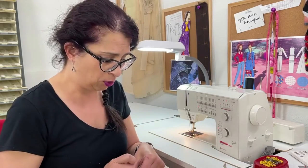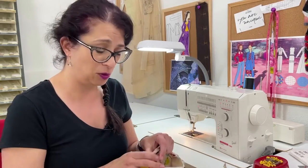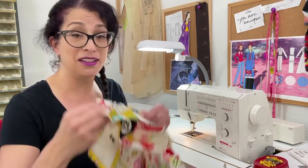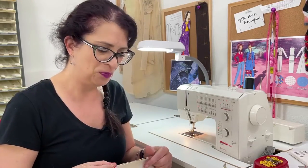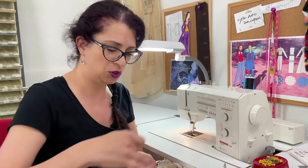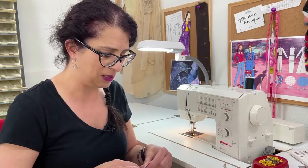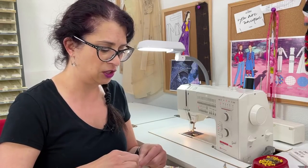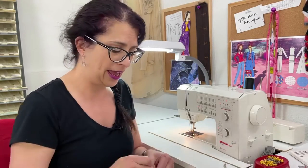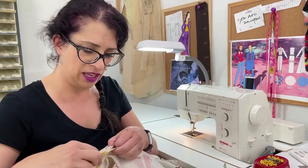Pressing makes a huge difference while you're sewing. It actually took me taking private lessons to find that out — that was not something I was taught in design school. It really makes a huge difference if you press as you go: press your seams open, press your darts, just do that as part of the process, because in the long run it's going to give your make a more finished look and it will not look so homemade.